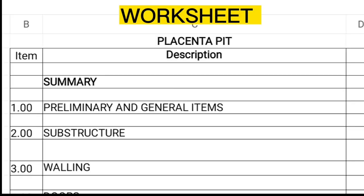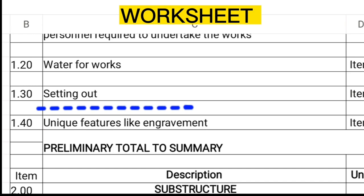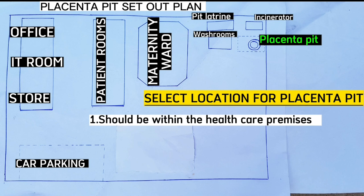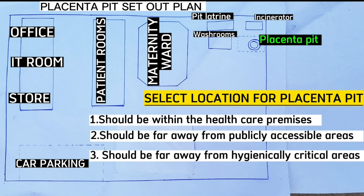The first step during the process of constructing a placenta pit is to do site clearance and set out for the pit. The pit should be set out within the healthcare premises to make it easy for waste disposal. It should be far away from publicly accessible areas and far away from hygienically critical areas, for example water wells and kitchens, among others. It should be a dedicated waste disposal zone area.